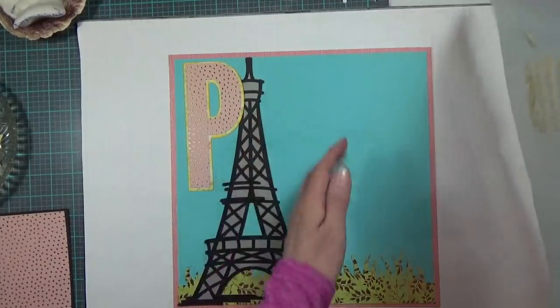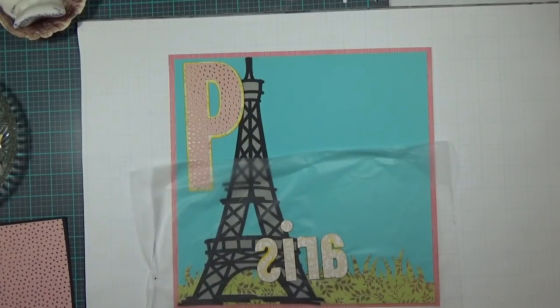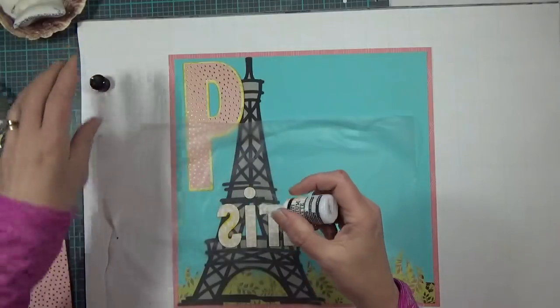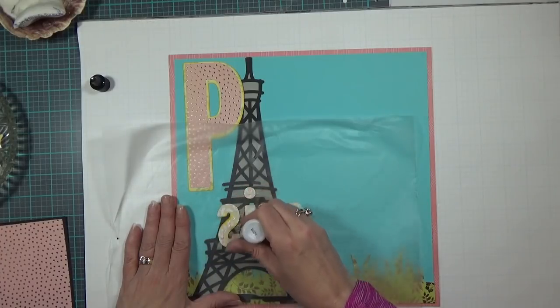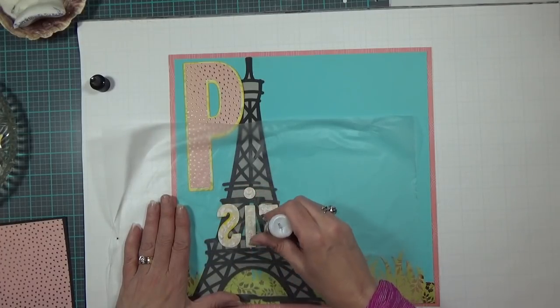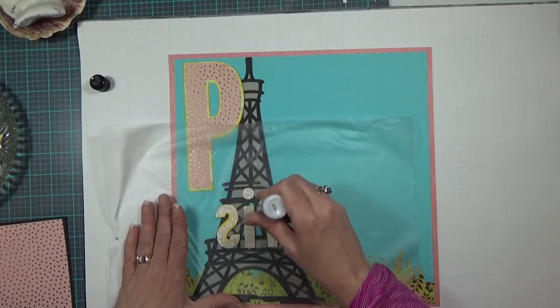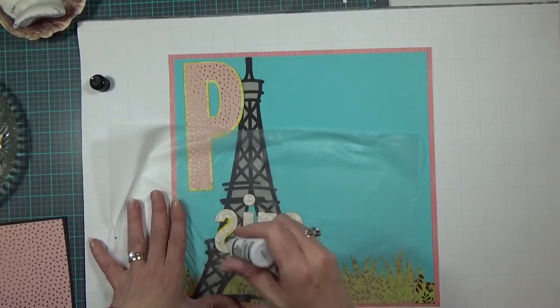I hit the camera again with my eyeglasses. Now I'm going to pull in my Ranger Multi-Medium Matte wet glue because I have everything lined up on my Glad Press and Seal so I can lay it down with ease. You don't need much of this, and I love it because it dries matte. I'm not a huge fan of wet glue, but if I have to use one, this is what I use.